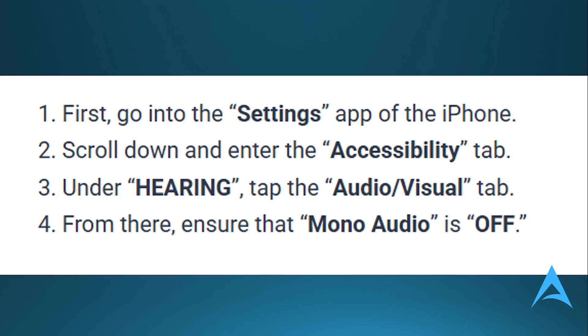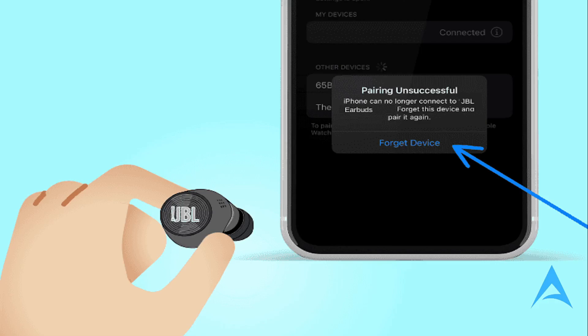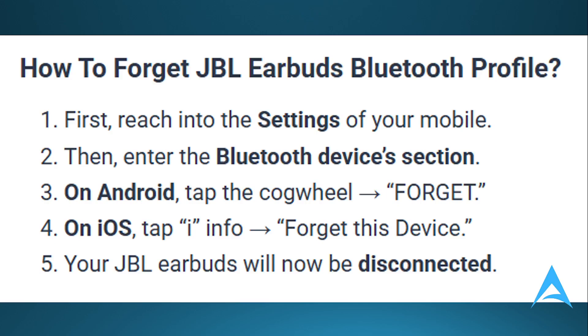Another method is to forget and reconnect the JBL earbuds. If you have manually disabled the Mono Audio on your source device but the JBL earbuds are still stuck in Mono Mode, this is probably a glitch. Go to Settings on your mobile, enter the Bluetooth Devices section, and on Android tap the cogwheel to forget. On iOS, tap the 'I' — basically Info — to forget the device.